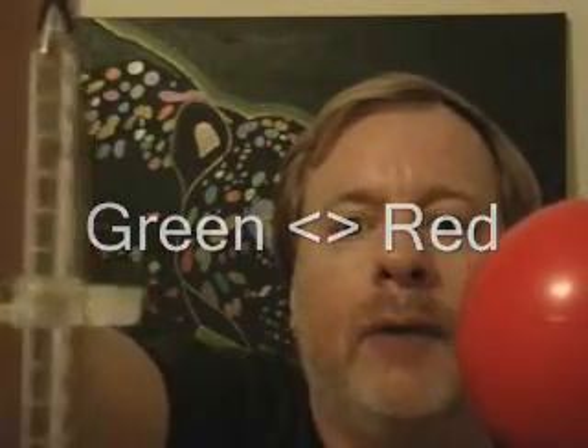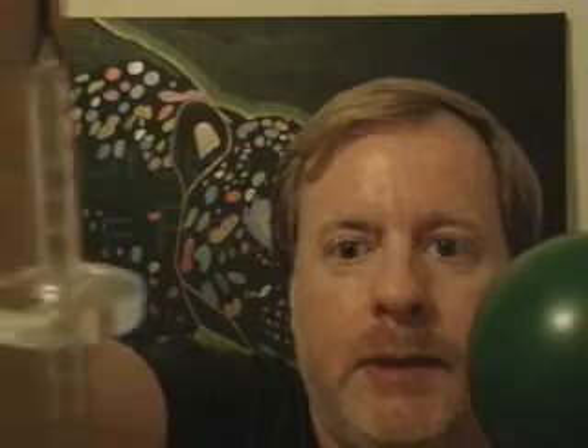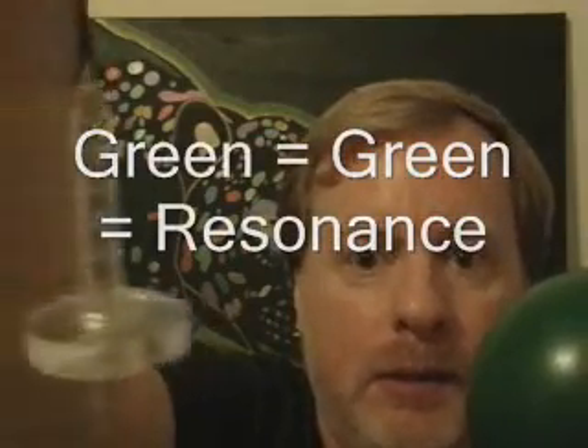So if I now reset the virtual cone pendulum to green and start it in a neutral swing, I'm going to hold the red ball — there is no lateral circular motion. And now I'm going to hold the green ball, and as soon as I do that, I feel a change inside of my mind, and indeed I start to pick up a rotation of the virtual cone pendulum. So this is a tool that you can use to measure resonances, to tune into different vibrations.